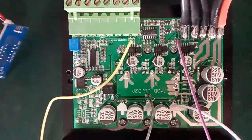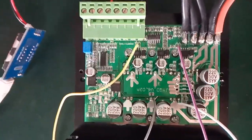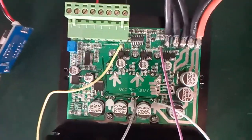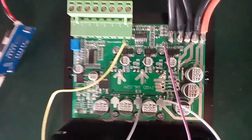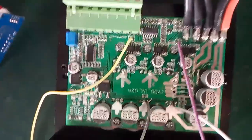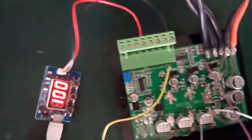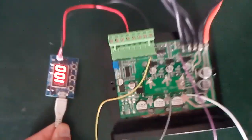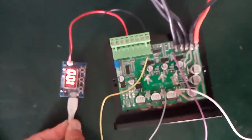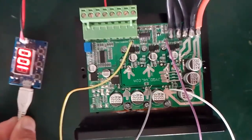This driver has a working voltage of 12V to 24V, and the max current can reach 60 Amps. We connect a PWM input, and now we will show you how powerful this driver is.